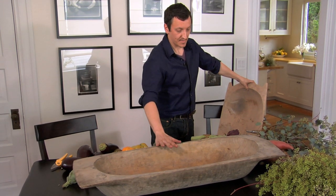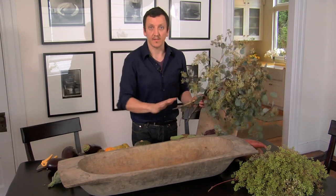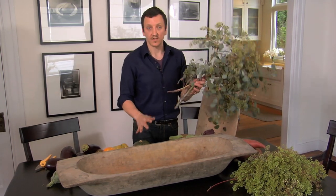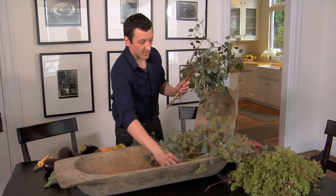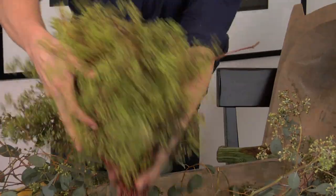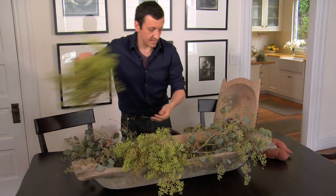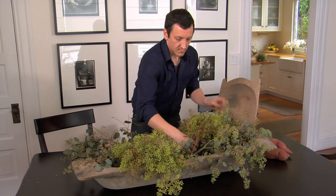We're going to start making the centerpiece on the table here in the dough bowl. The first step is to create a little bed. In this case, I'm going to use seated eucalyptus — just placing that on the bottom of the bowl. Then we're going to add the next step, which is the other variety of eucalyptus. We're going to add just a mound right here and then just a mound on the other side.